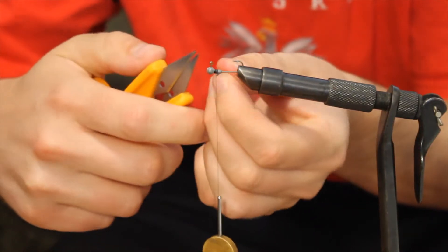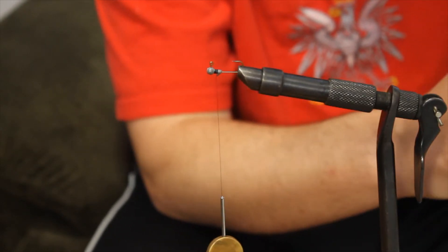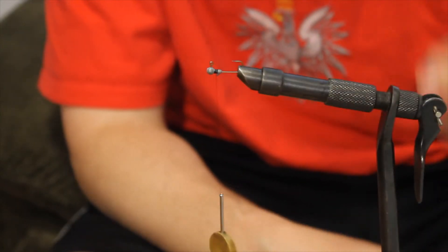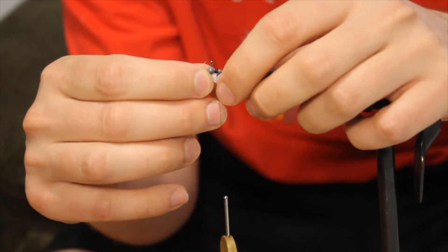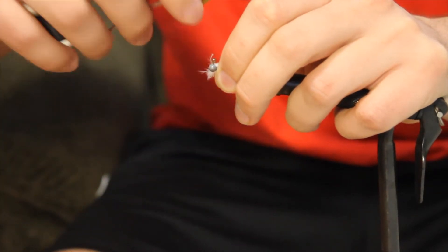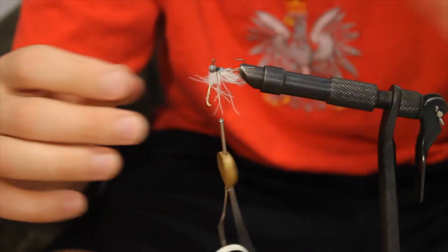Clip off the excess. Now, most fish have a color pattern where it's light on the bottom and kind of dark on top, so that's how we're going to do our jig — white marabou on the bottom. Just going to pinch that in, come around a couple times, and you can move it around if you need to.